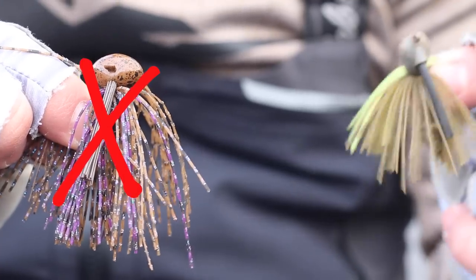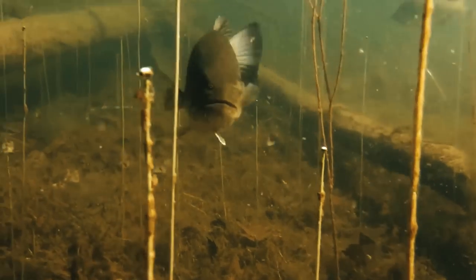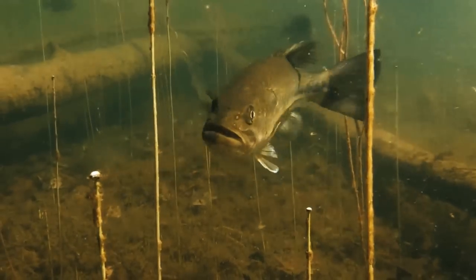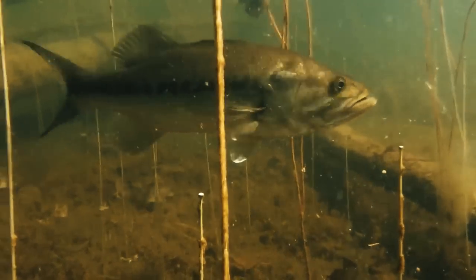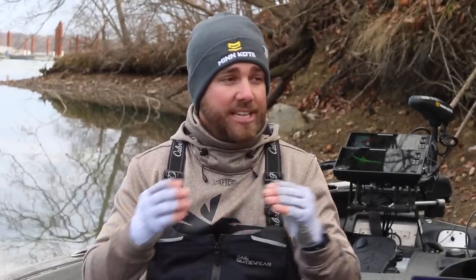The first and one of the most important things you can do with your jig during winter is simply downsize the jigs you're using, or use more compact jigs. The biggest reason is that during the winter you have cold water, and bass are cold-blooded creatures, so their metabolism is very slow. They do not need to eat a lot of big meals, so they eat a lot of smaller baitfish and crawdads to get by. You can catch really big bass by using smaller baits.